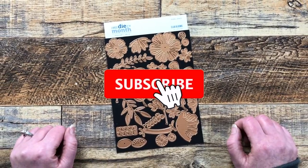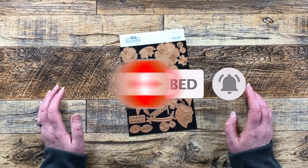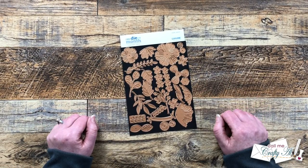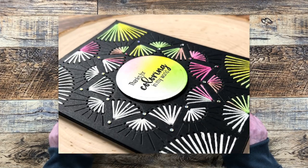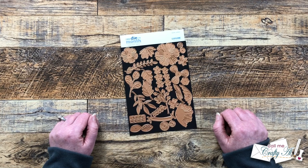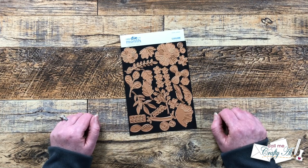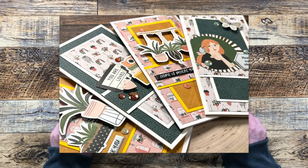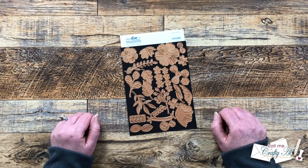Starting this month, Spellbinders is sending me a few kits each month to play with and share creations here on my YouTube channel with you. I have already shared a look at a Wednesday inspired card that uses the new Stitching Die of the Month, and I shared a set of four cards using their new Quick and Easy Card Kit of the Month along with the January 2023 sheetload of cards. I will have both of those videos linked in the description box below.